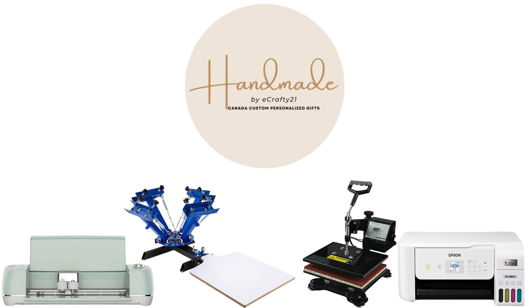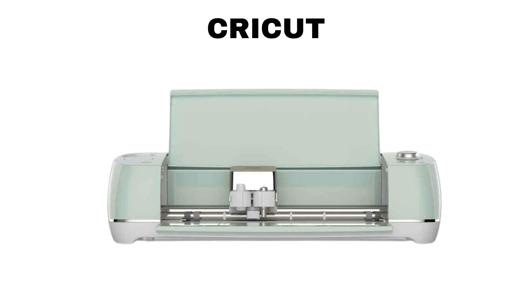Let's take a closer look at the superstar equipment that'll make all of this possible. Our first equipment is a Cricut machine — a cutting device that allows users to create intricate and precise designs on various materials such as paper, vinyl, fabric, and more. It uses computer-controlled blades to cut out shapes, letters, and patterns based on digital designs created by the user. Cricut machines are popular for crafting, scrapbooking, and DIY projects, enabling users to personalize and cut a wide range of materials with precision.